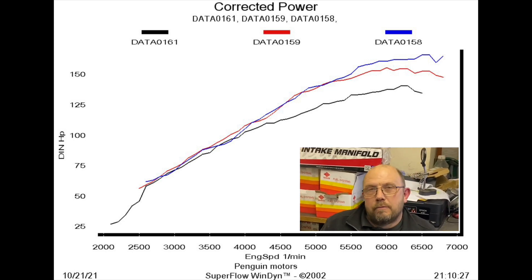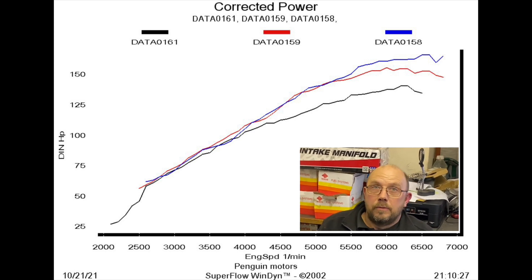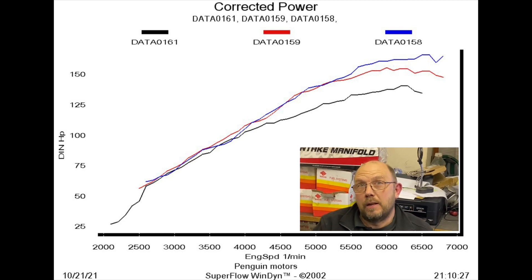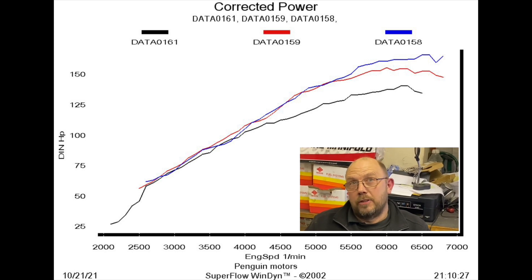If you look at the graph around 6700 rpm, there's a bit of a downward spike in the plot for the 45s. I didn't realise it at the time, but when I later reviewed video footage of the engine running I spotted and heard that the engine actually misfired, which is why there is a downward spike.